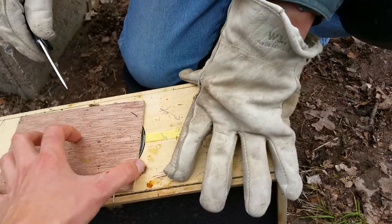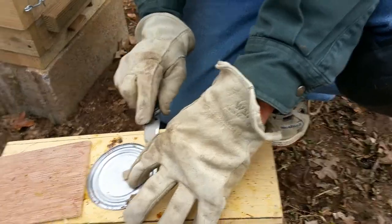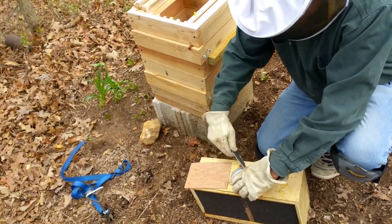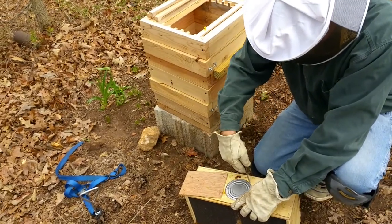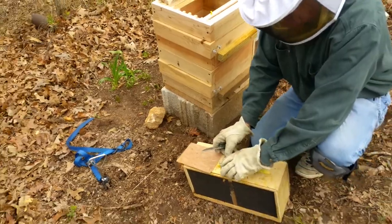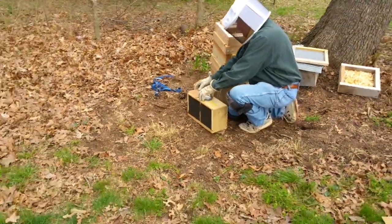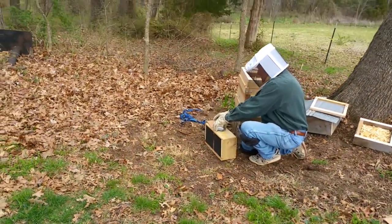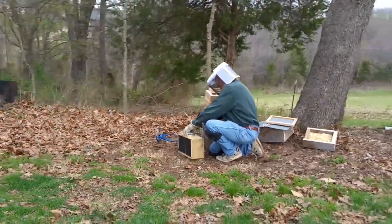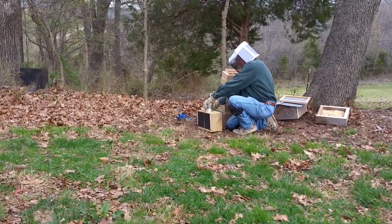Get the can out first to cover it. You want a screwdriver? Just gently — trying not to kill any of them — cover that back up. Now there'll be bees on the bottom of it. Just set it upside down.